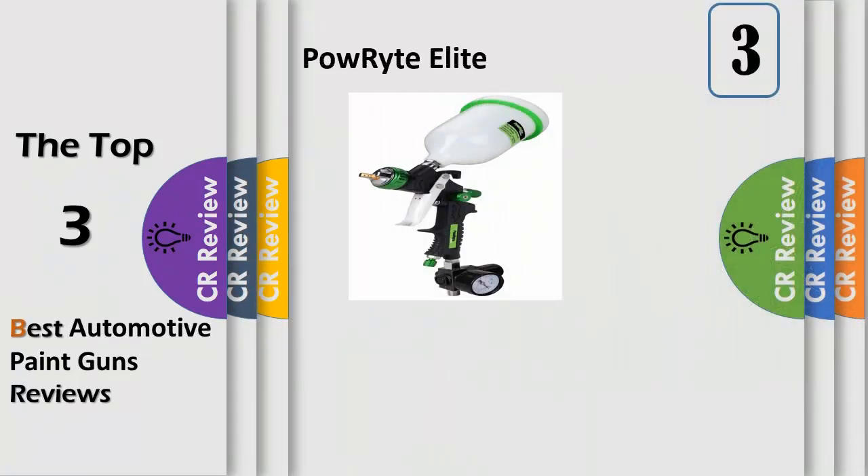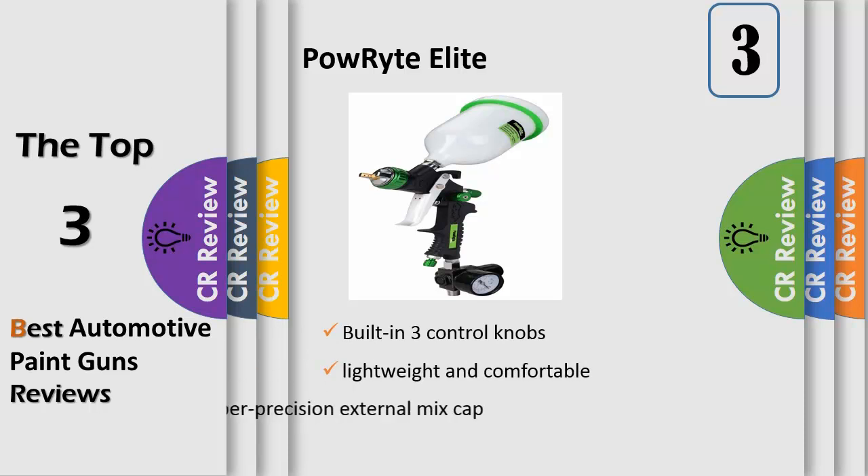Number 3: Powright Elite 20 ounces composite HVLP gravity feed air spray gun provides superior performance for deck, fence, furniture, and automotive work. Composite construction is ideal for lightweight and comfortable use. HVLP technology provides a higher transfer of materials while reducing bounce back and overspray.